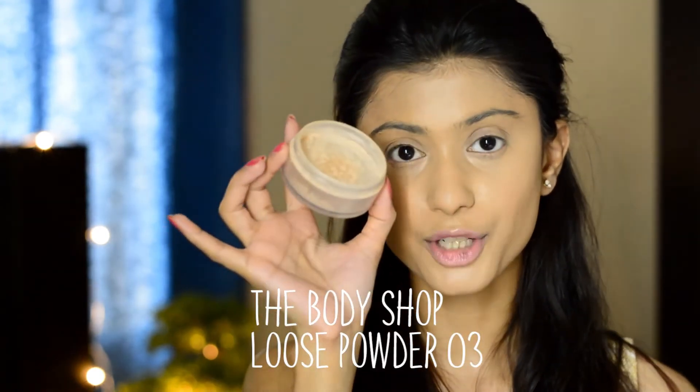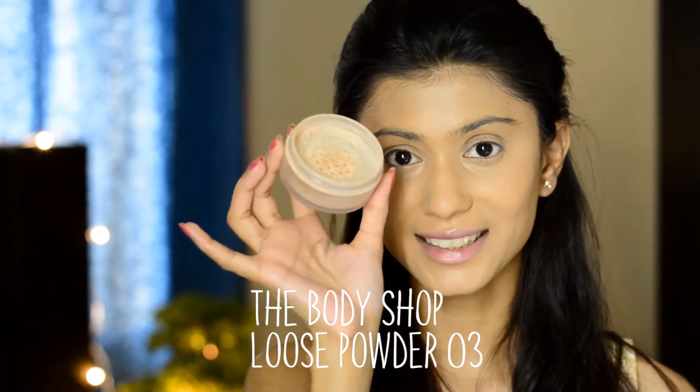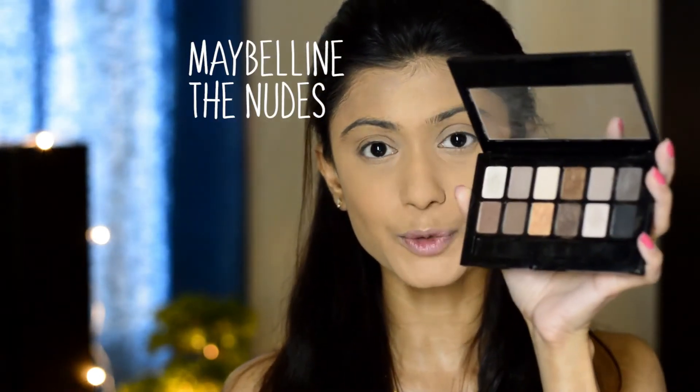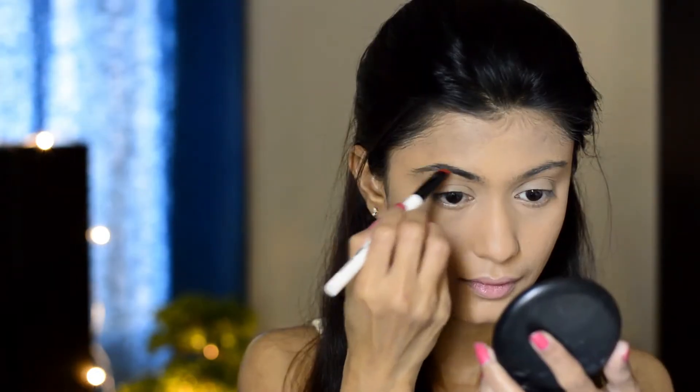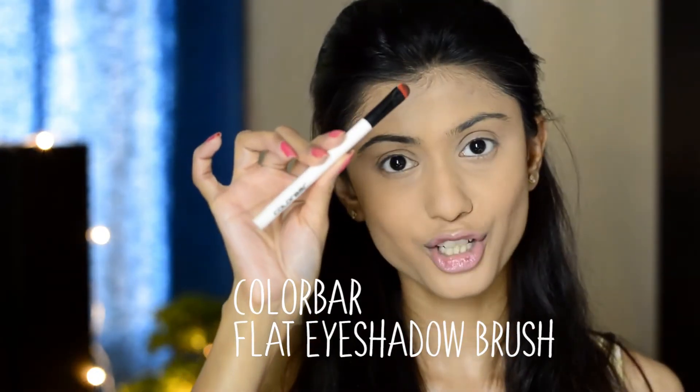Now I'm going to set my face with a Body Shop loose powder in shade 03. Now I'm going to do my eyebrows — for my eyebrows I'm using the Maybelline Benoots palette, using this shade here. I'm using this ColourPop brush — it's a flat eyeshadow brush.